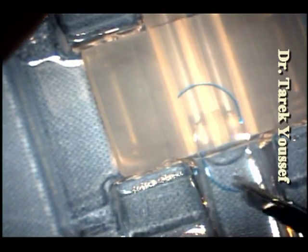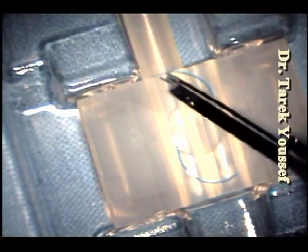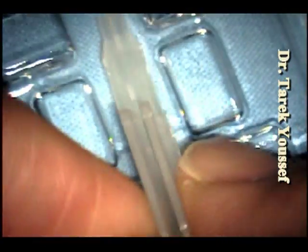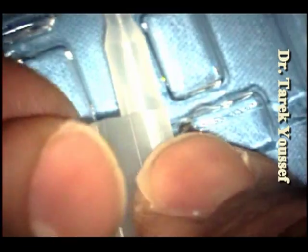We found that if the cartridge is not completely closed during the injection process, there would be a ridge that forms and that scratches the tip of the lens and the outer part of the lens. Attention should be taken to try to avoid this ridge — I'm showing it here with the cartridge and the forceps.